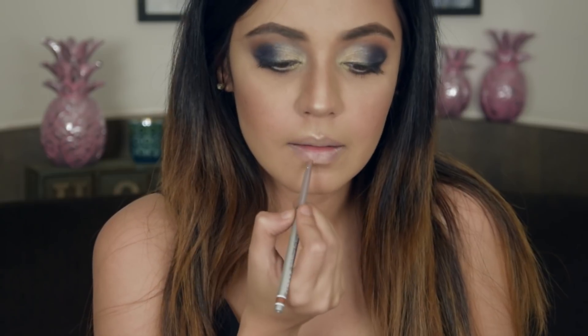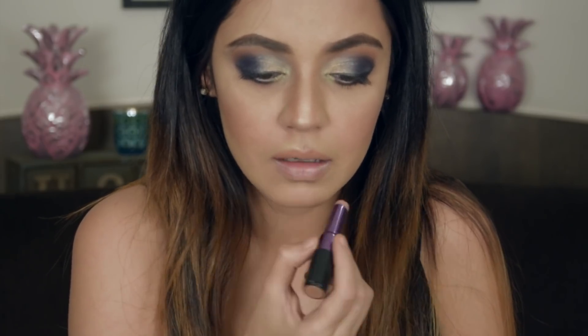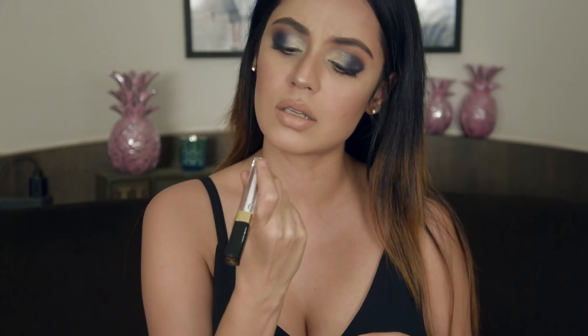Using the Clinique Quick Liner for lips in shade Honey Stick. For lipstick today I am using the Urban Decay Matte Stark Naked. Lately I have been obsessing over glossy finishes, so I am going to add one extra step and use the Chanel Clear Plumping Lip Gloss.